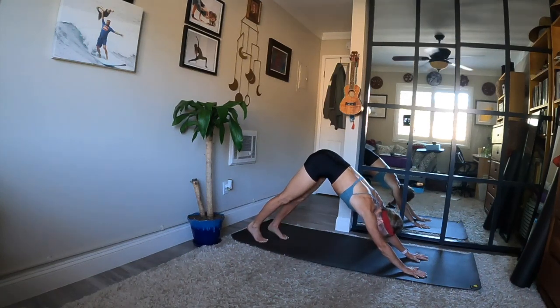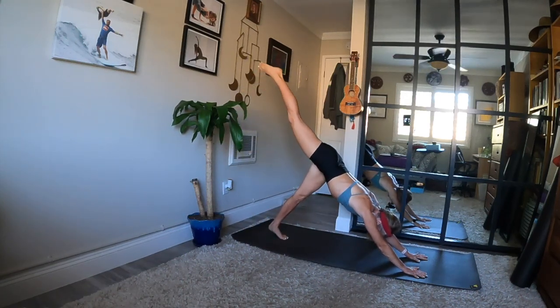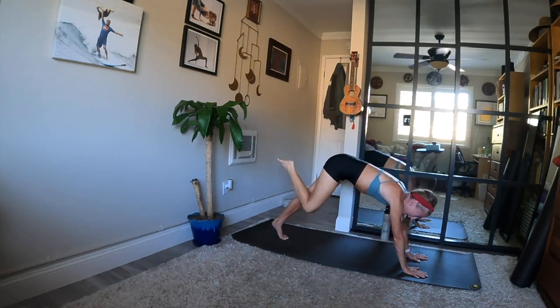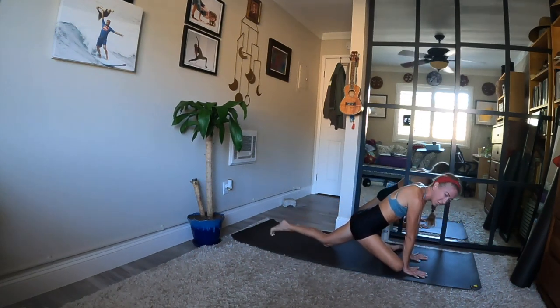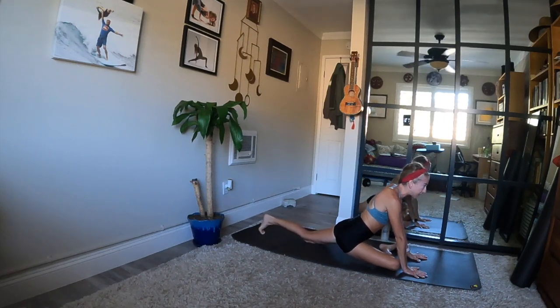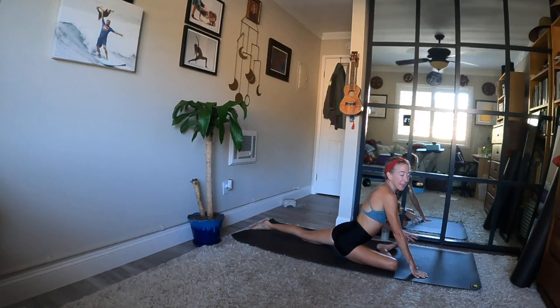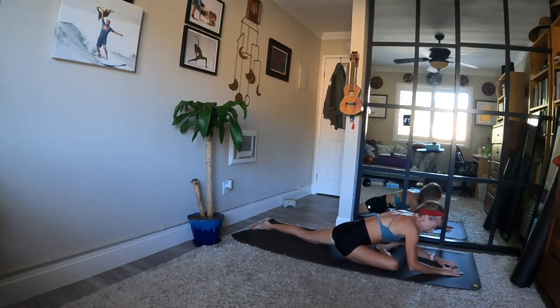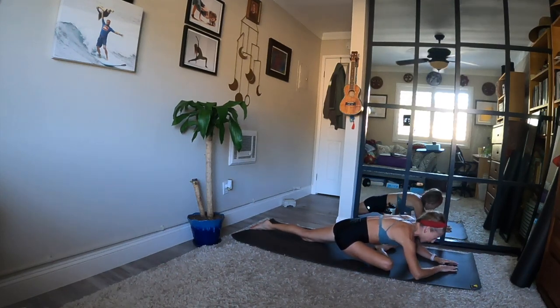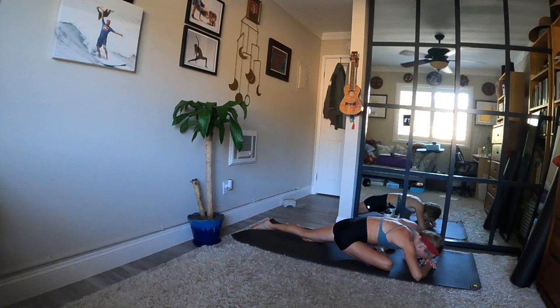Stay with me here. Inhale, raise your right leg high. Exhale — right knee to right tricep — and set up half pigeon. Set your ankle behind your left wrist and your knee behind your right wrist. Scoot your left leg long behind you. Lift up your chest and take a proud inhale. Exhale, fold forward any amount. You can stay more upright or fold down. If possible, rest your forehead. Take some time to ease into the stretch and send your breath to your right outer hip.